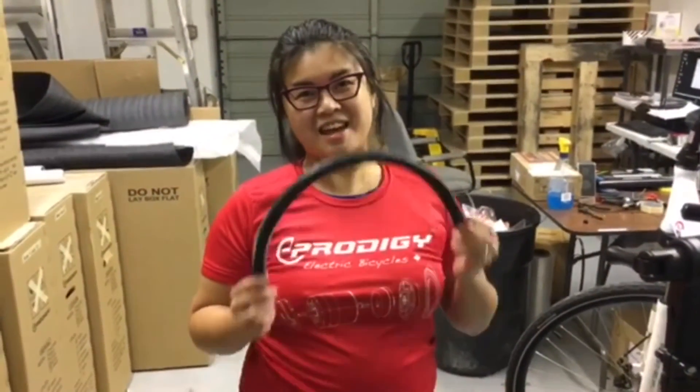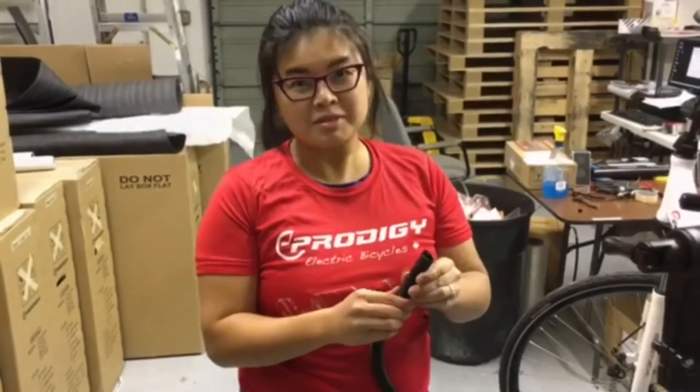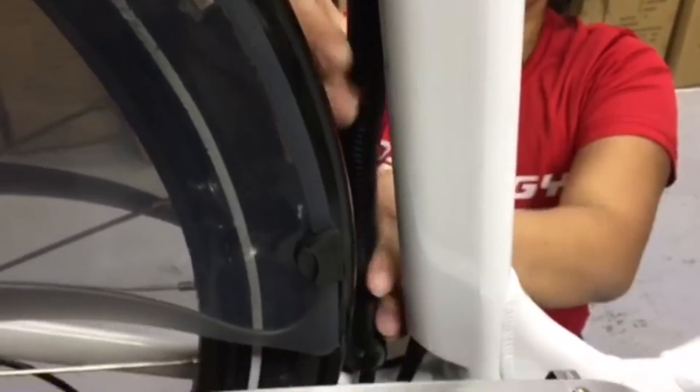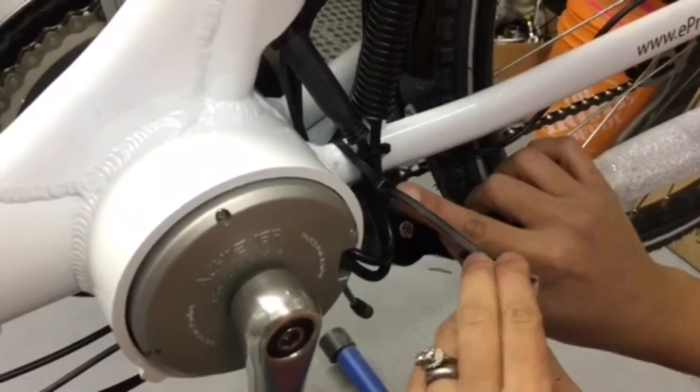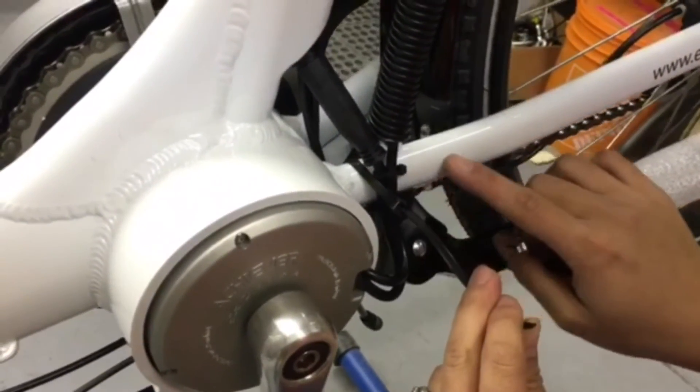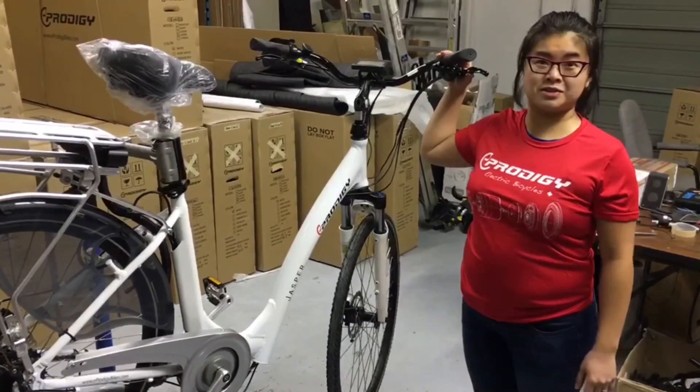I would suggest using a cable wrap like this to tidy up your cables, or you can use cable ties. I like to use a cable tie to secure this part of the cable to the chainstay. There you have it! That's all it takes to upgrade to a new motor system.